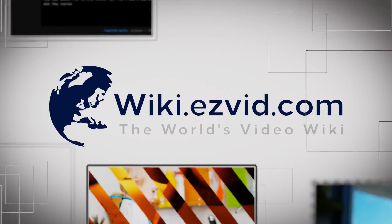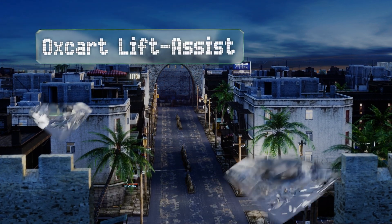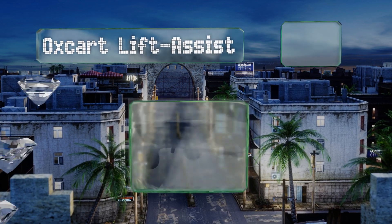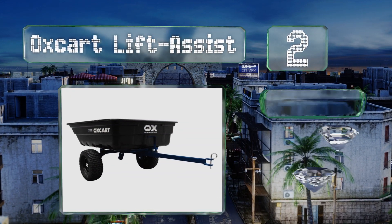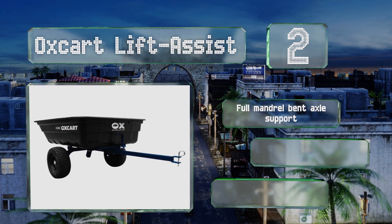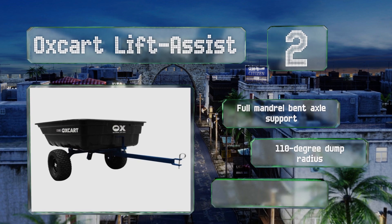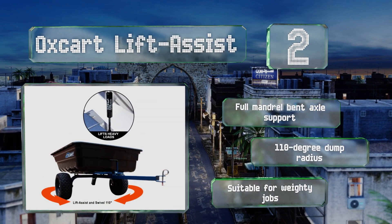At number two, the Ox Cart Lift Assist has a hydraulic system that will save those back muscles from unnecessary strain and pain when doing hours of landscaping. It comes with a pinhole hitch that lets you easily connect it to any all-terrain vehicle. It features a full mandrel bent axle support and a 110-degree dump radius, making it suitable for weighty jobs.